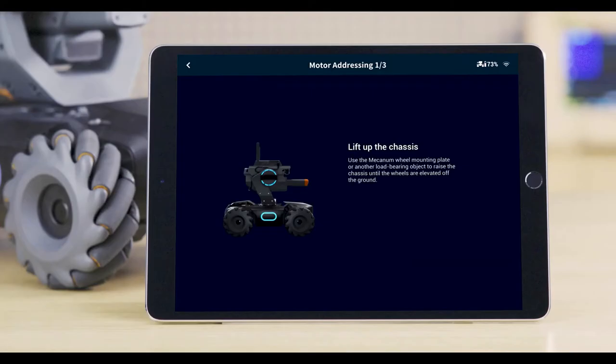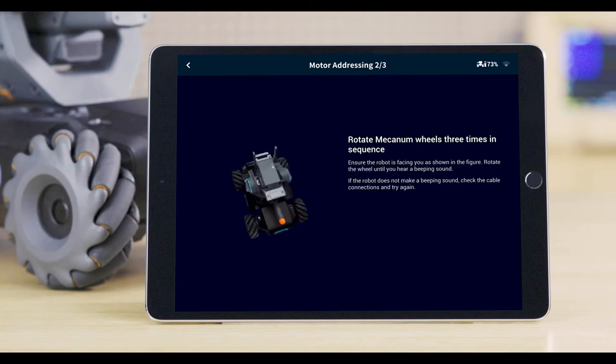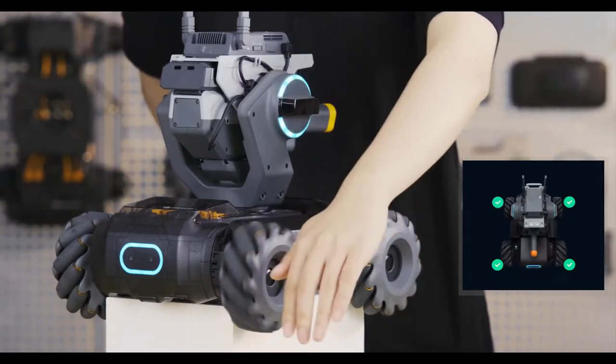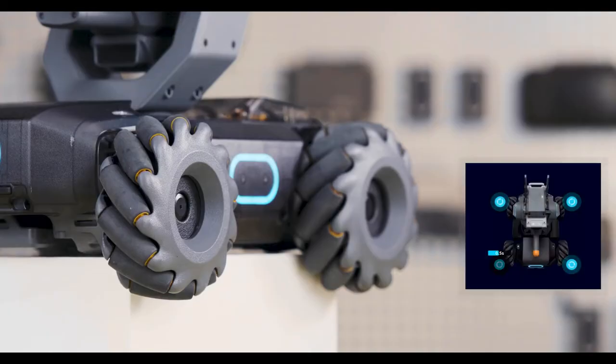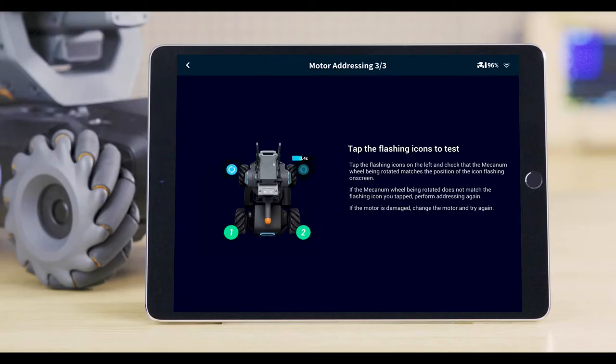Motor addressing: Lift up the chassis. Start by addressing the chassis's four motors so the S1 can move normally. Rotate the right front mecanum wheel manually until the S1 makes a beeping sound. Then rotate the left front wheel, left rear wheel, and right rear wheel to address the remaining motors. When you're finished, tap the on-screen icons to check whether all mecanum wheels can rotate normally. If the mecanum wheels do not function properly or the addressing is incorrect, please reset and try again.